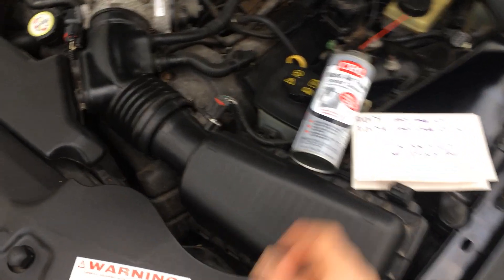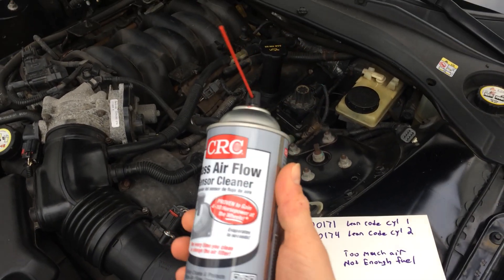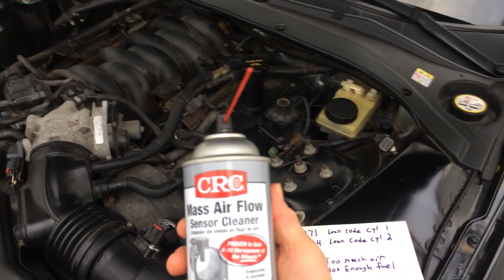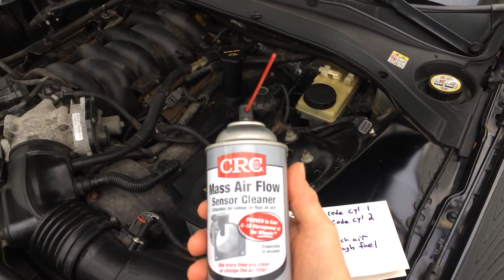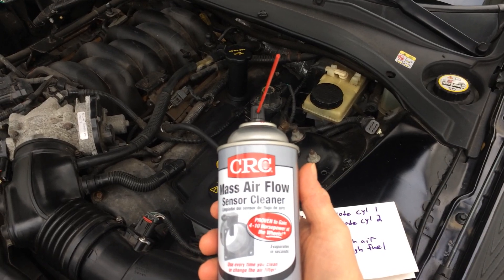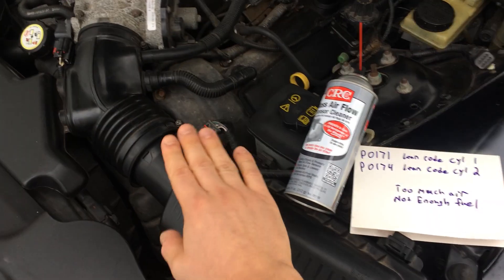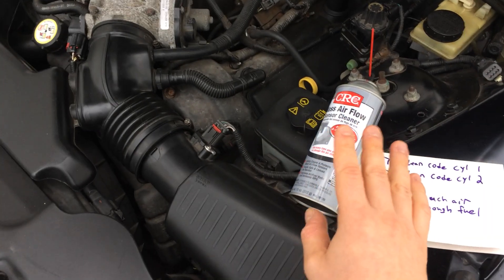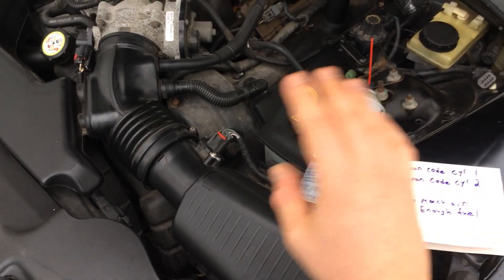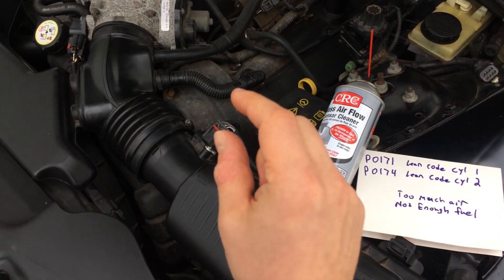Make sure you get mass airflow sensor cleaner specifically — it doesn't have to be this brand, but it has to be MAF sensor cleaner. Some people try using brake cleaner or other products, but the sensors inside this unit are very delicate. You cannot touch them with your hands. Give it a good two to three second spray, let it dry, and do another couple of rounds until you can visibly see the little veins in the sensor are clean.